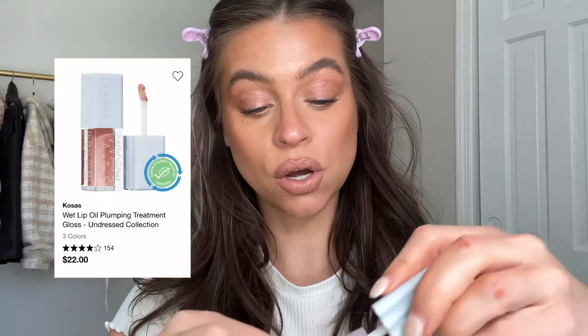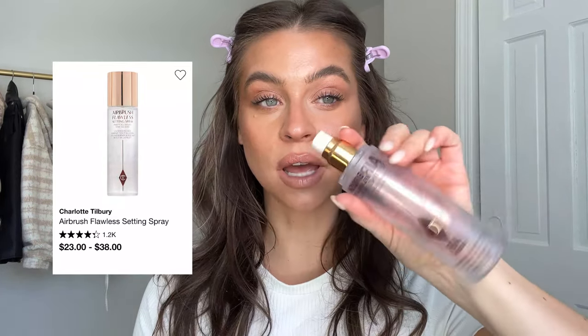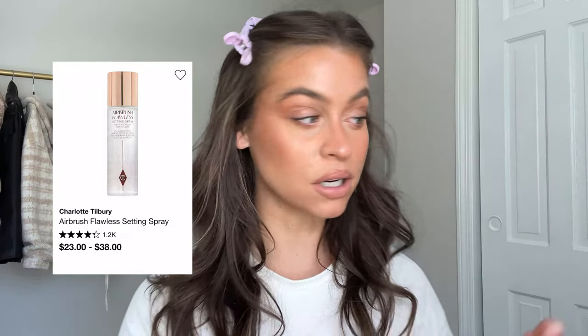To finish off the lip, I'm going back in with that Refi gloss we used all over the face, just tapping that in and going over the cupid's bow. Then I want to make it a little glossier so I'm using Cosy's lip oil in Jellyfish.